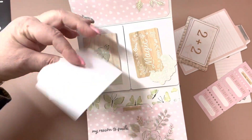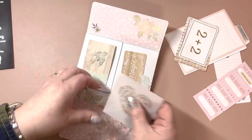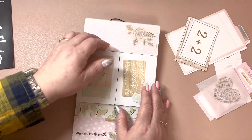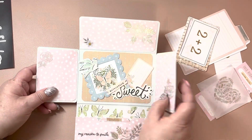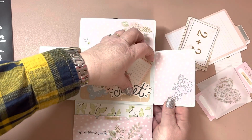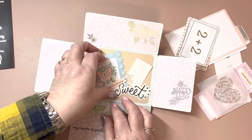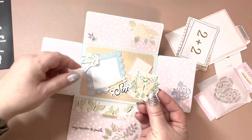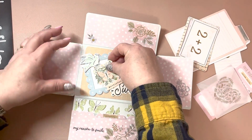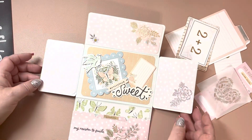You can either embellish it or set a picture right on the back. There are just so many different ways to use this die — I am in love with it. Here's the inside. There's a little tuck piece there, and this is actually for a photo, but I just stuck this pretty little butterfly in there for now. I made it so the little birdie sticks up, so you can just set your photo right in there.